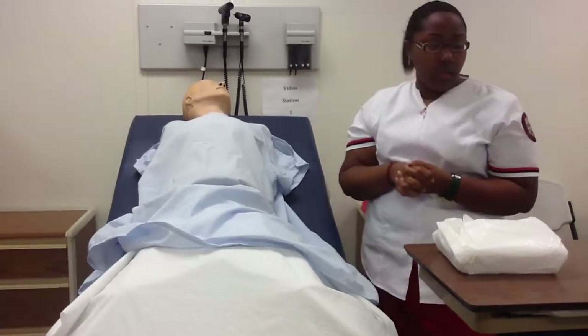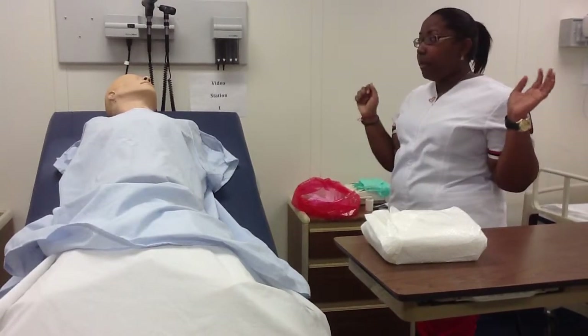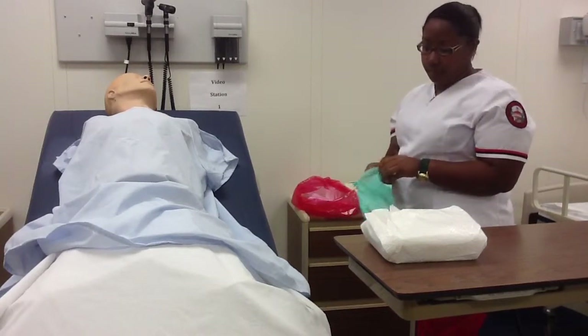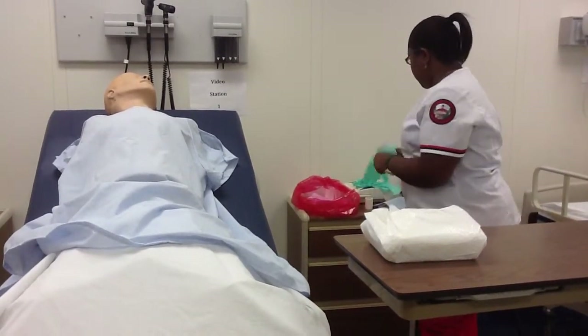Okay, that's good. I'm going to close the door to provide privacy and wash my hands. I'm going to apply some clean gloves.